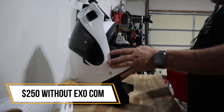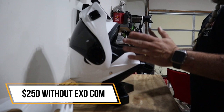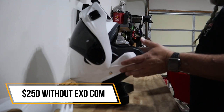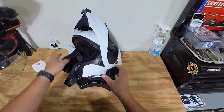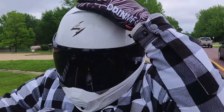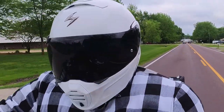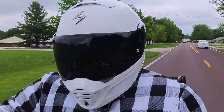If you purchase this helmet without the EXO-COM it is $250, which I think is a great value for a helmet with all of these features. With the EXO-COM it runs about $425. I want to be 100% transparent — Scorpion did send me this as a sample to review.